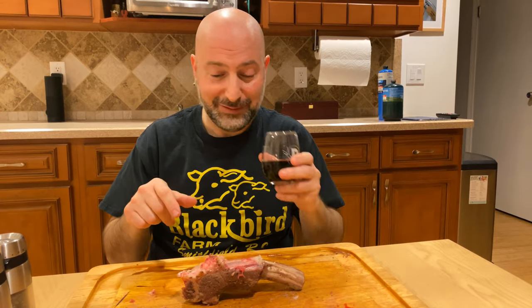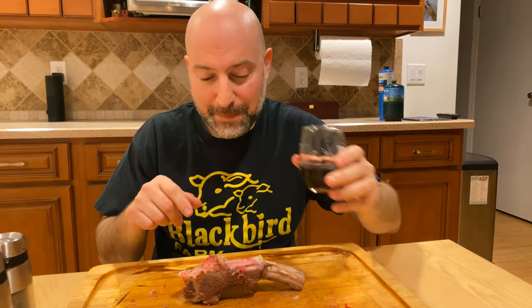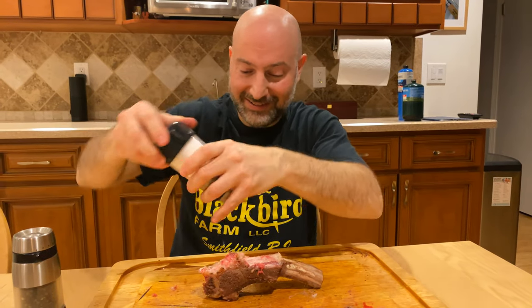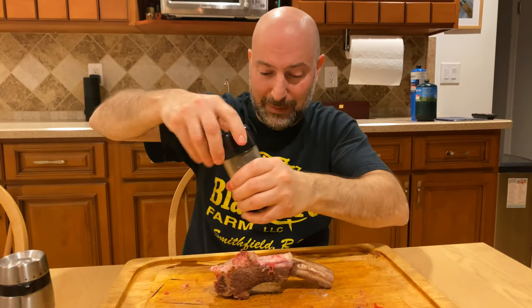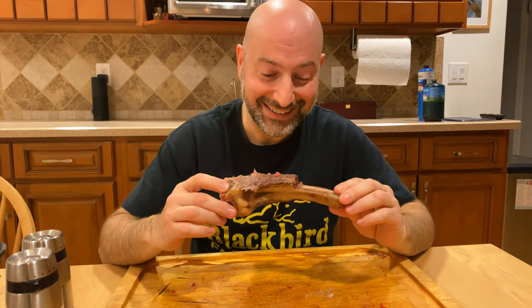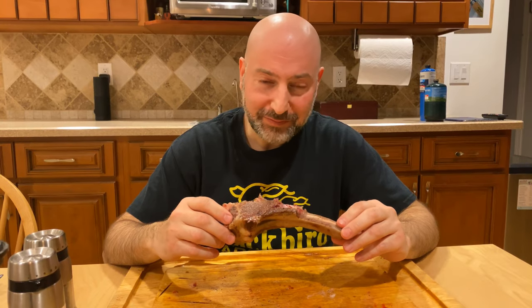One secret: once everyone else eats the ribeye and you've got a little left on the bone — because it's a giant bone — a little salt, a little pepper. This is gold right here. Enjoy your beef. Enjoy healthy, good beef.